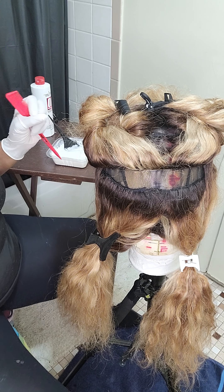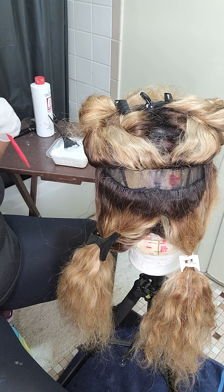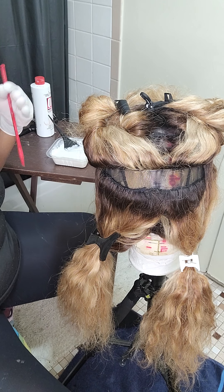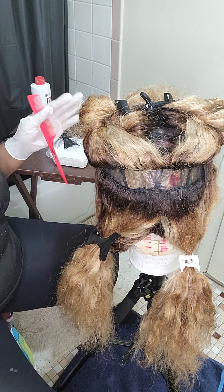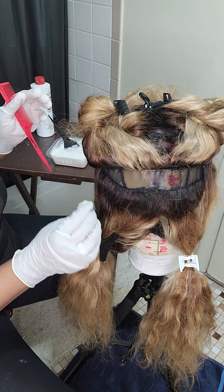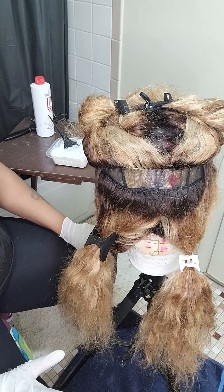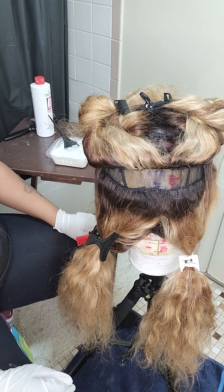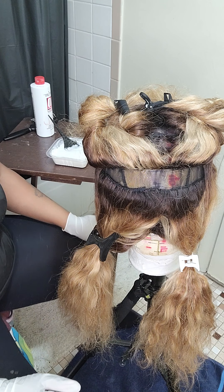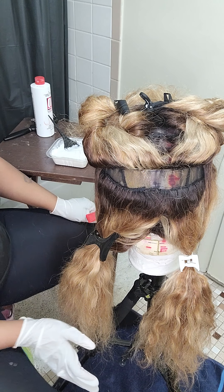So this is technically a class. Normally, I wouldn't show all this stuff because this easily can be a paid class in wig coloring. But I'm here for you — I'm here for all my people. And we're going to get to this; we're going to have these wigs looking beautiful for the summer.